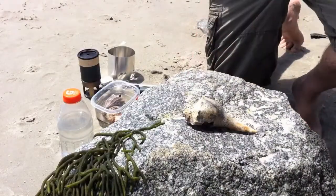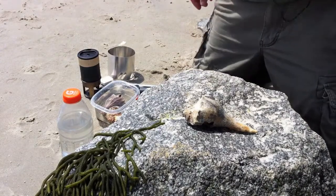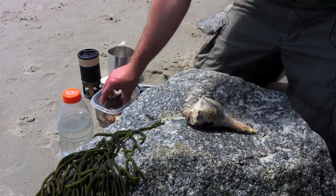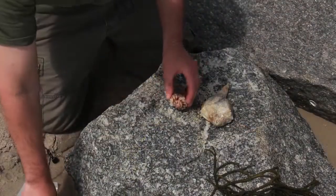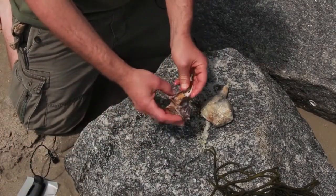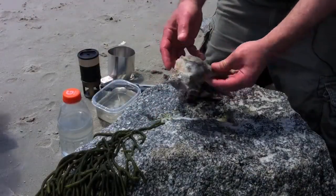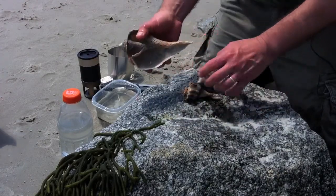Now we're over at a seawall and we're going to prepare our Knob Whelk. I'm going to show you all the cool stuff you need to know, but first I want to show you the difference in size between these guys. Here's one that's a bit smaller, here's the one we showed in the video earlier, and here's one that's old and obviously hasn't had a whelk in it for a long time — but you can see the difference in size.